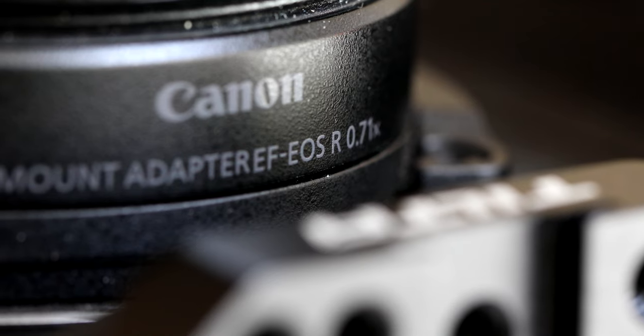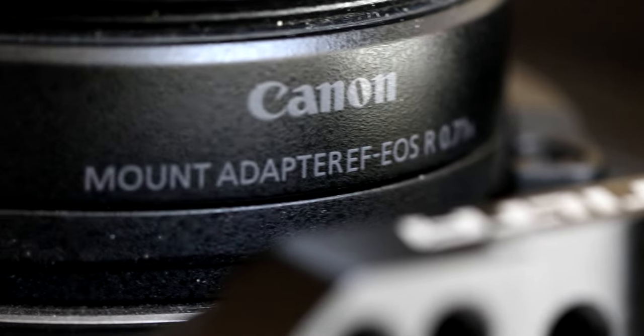Since the inception of the C70, I'd say there's a good portion of people out there still using EF glass on the C70 because that's one of the beauties of it — you can use R or EF. In order to use EF glass, you mount the Canon EF-to-R 0.71 adapter. You might be old like me and have a heavy investment in EF glass and don't want to change, or maybe R lenses aren't in your budget. I think there's a lot of people still using EF.